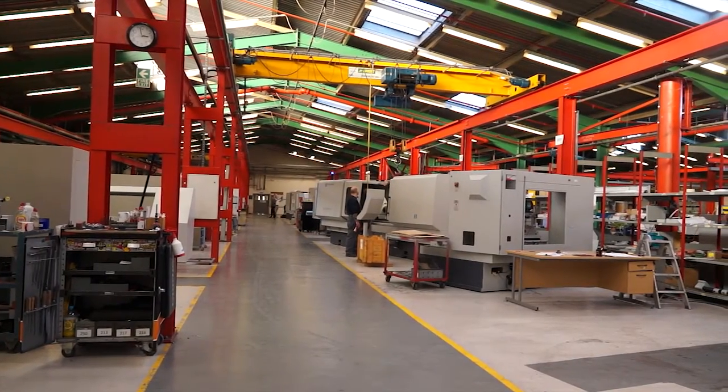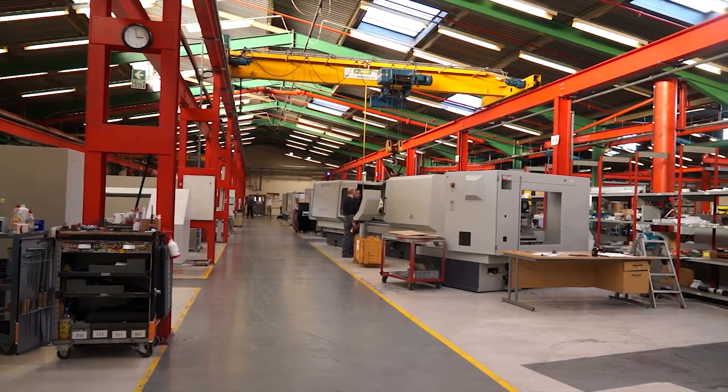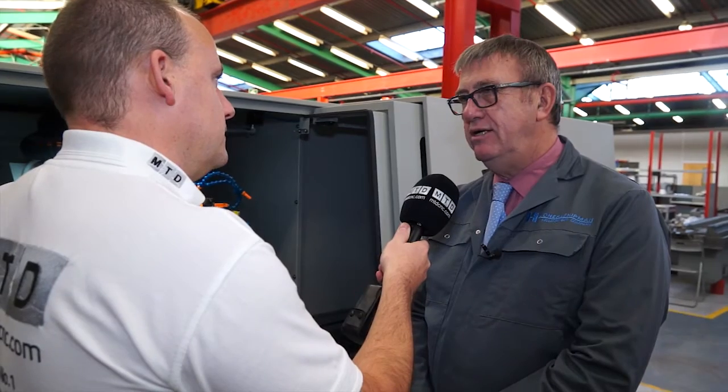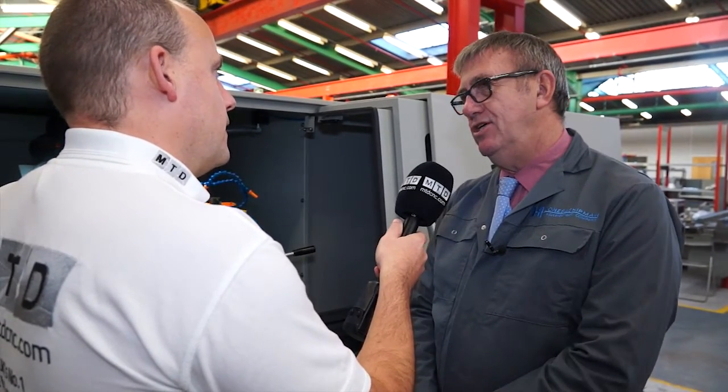One of the things that really shouts at me here at Jones & Shipman is the fact you're manufacturing and assembling these machines here. Would you say that's a big salient feature for you? I think it is. The biggest thing we're dealing with — certainly for UK customers — is our location, the fact that we have machines here, spares readily available, and applications engineers here as well.